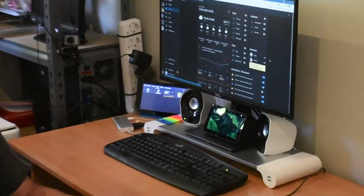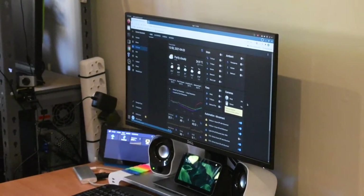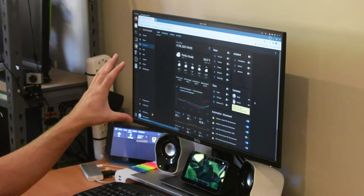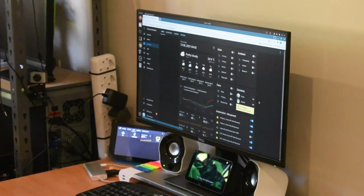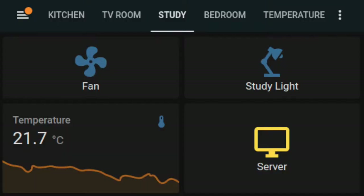This is Home Assistant, just displayed in a browser. I've got Home Assistant set up to basically manage my house from a central location. All of these different components and devices connect back into Home Assistant, which provides a graphical user interface where you can set up all of your automations, all your triggers, all your funky stuff. To give you a demo, I've got a light over here and I'll just switch it on via my browser.